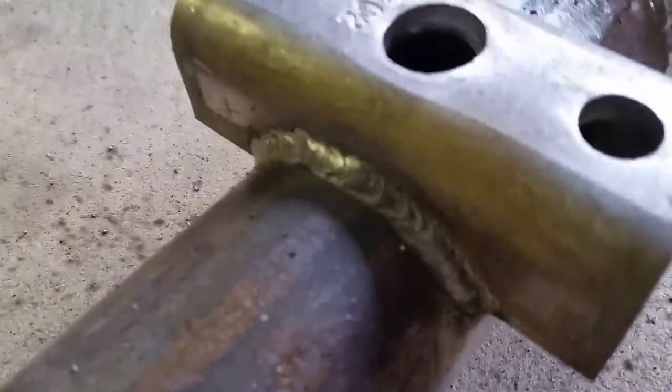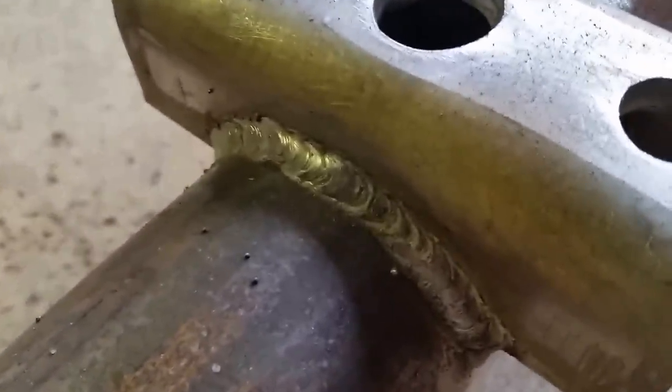Alright, we've got those burnt in there now. That's all it takes. Now we're going to go over and put them on the trailer and start getting them bolted up.